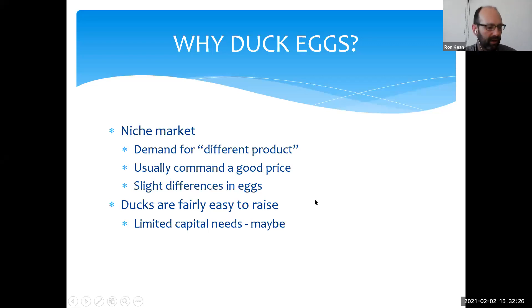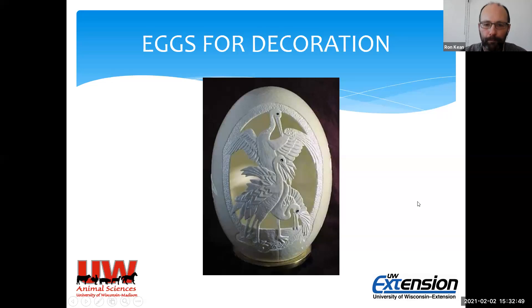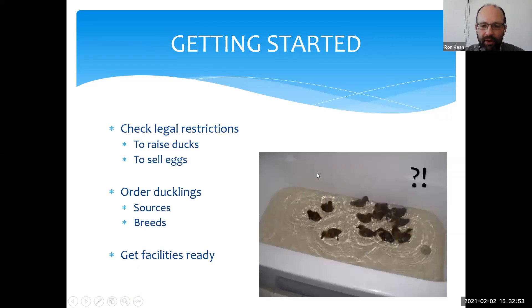Generally, ducks tend to be pretty easy to raise, and you can get away with pretty limited capital. Duck eggs are large, they'll attract attention, and come in various colors. Getting started: the first thing I'd suggest before you even think about buying ducks is to find out if it's legal to raise ducks where you are. Even if it's legal to raise chickens, it may not be legal for ducks. Also check the rules on selling eggs — what licenses and washing requirements apply — then find out where you'll get your ducklings and what type to raise.